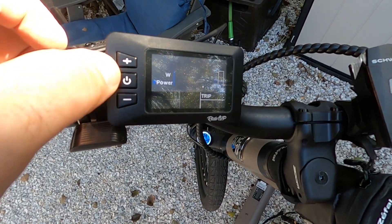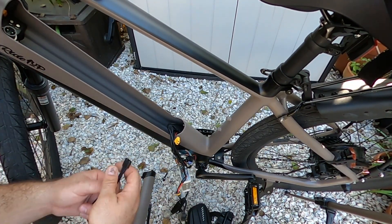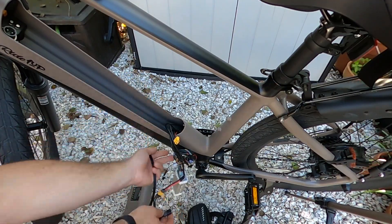And there it is — display is on. Now we've got to run our extensions up through. We want to make sure and check for the end, so this end needs to plug in here — this is what will come through the bottom.